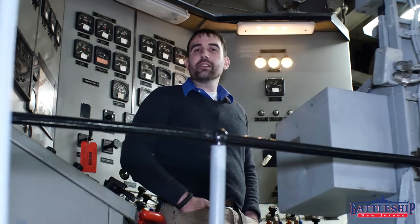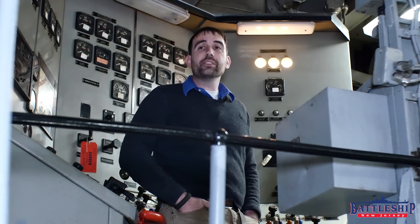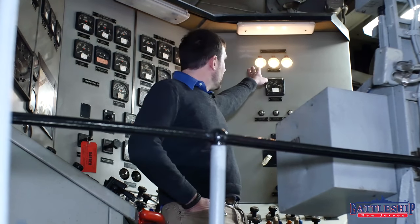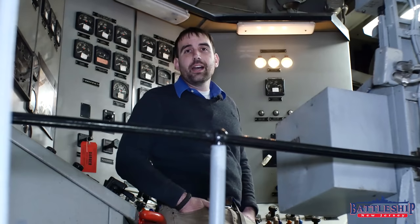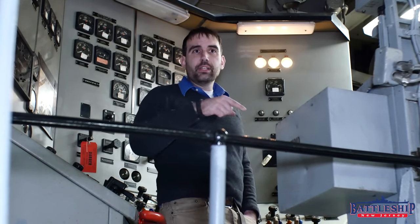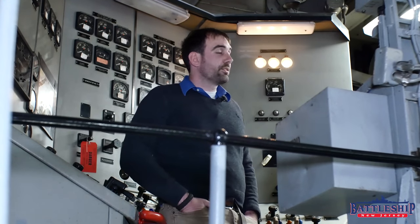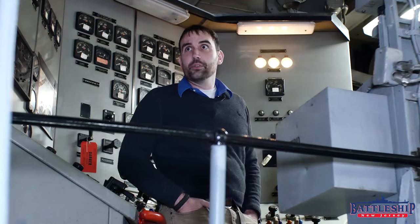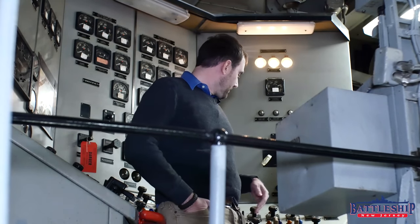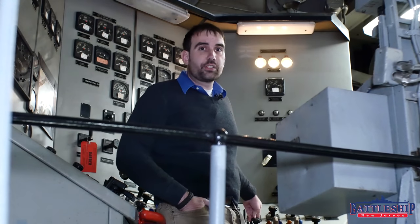Each of the four engineering main spaces has a ground detector. We're in engine room number two today, and our ground detector is these three light bulbs you can see behind me. Those are labeled A, B, and C for the three legs of power.